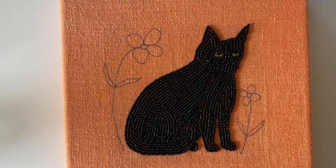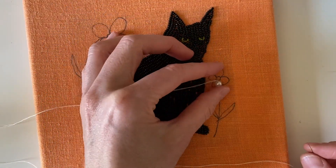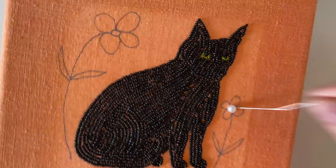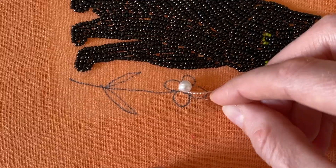Now I'm going to start beading the flowers. I decided to use a little faux pearl for the center of the flowers and then bead some peach colored petals as well as green stems and leaves.